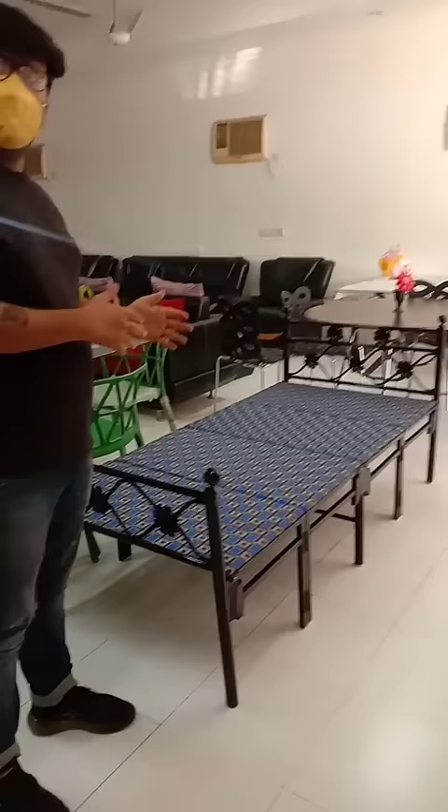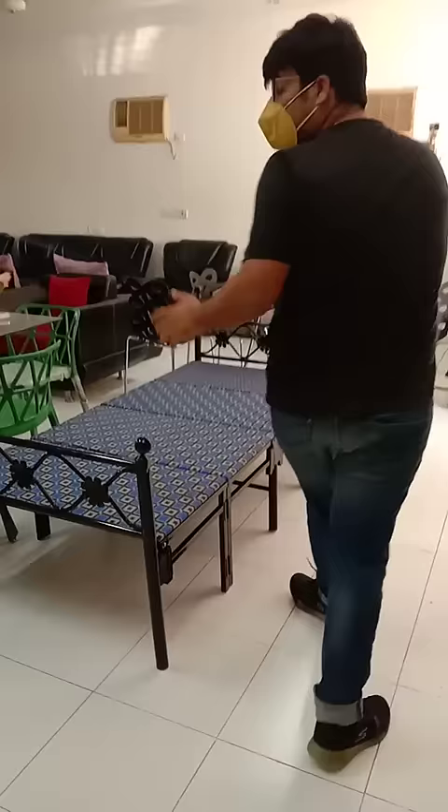This size is 3x6. It is available in 4x6 and 3x6. Easily foldable. Looks good as well. This is the Mattress. You can get one without Mattress as well.